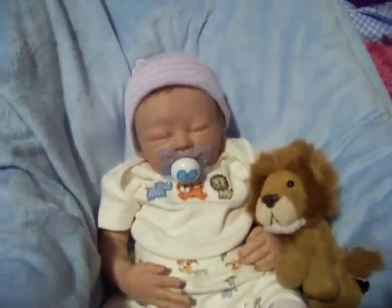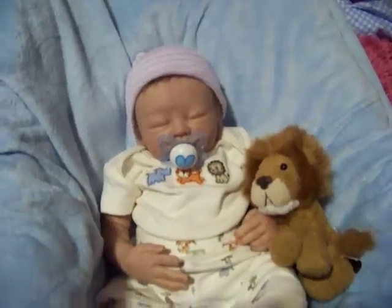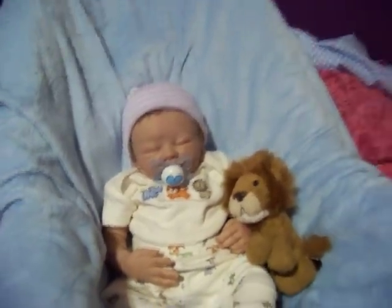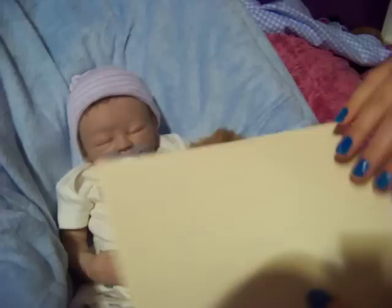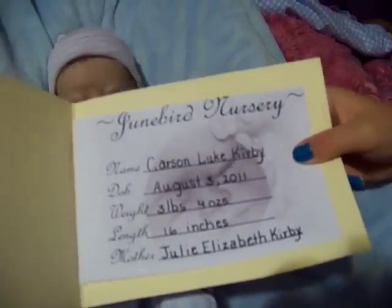Hi everyone, here's Carson! I got a request video from young reborn baby mama to show how to do his hair. Here's his file - I want to show you how I filled it out. His name is Carson McCurvey, I adopted him today August 3rd, he weighs three pounds four ounces and is 16 inches.